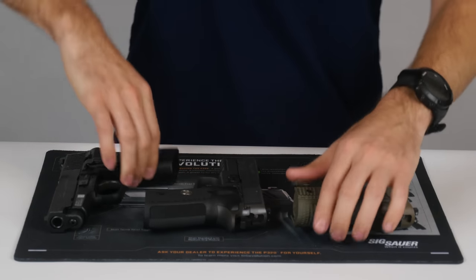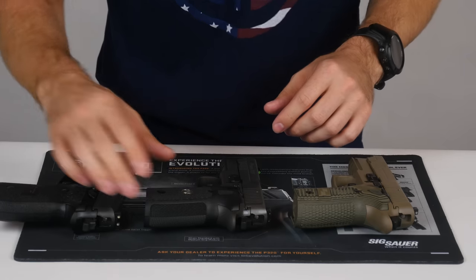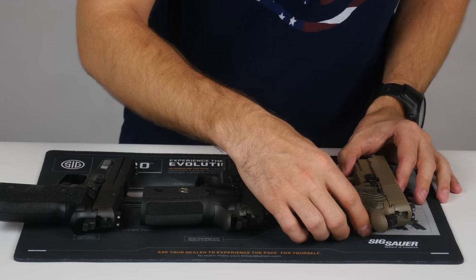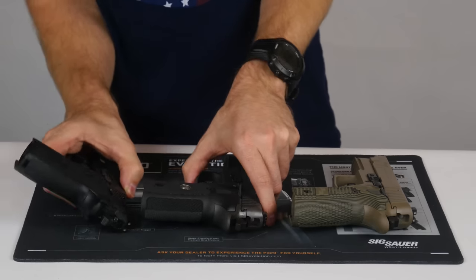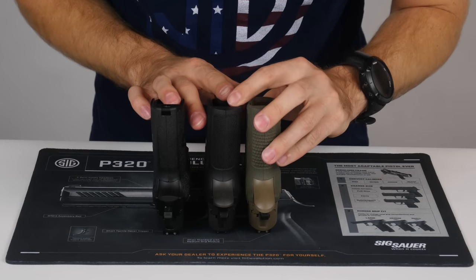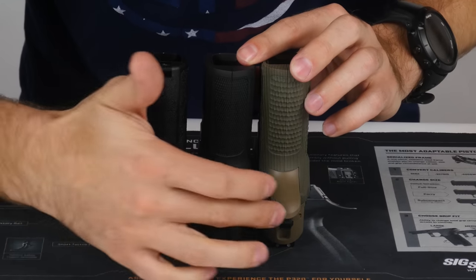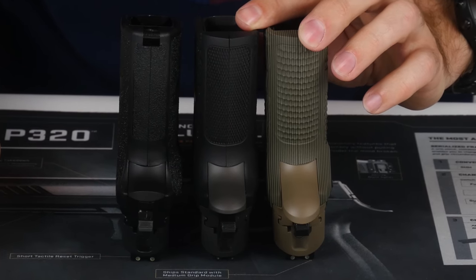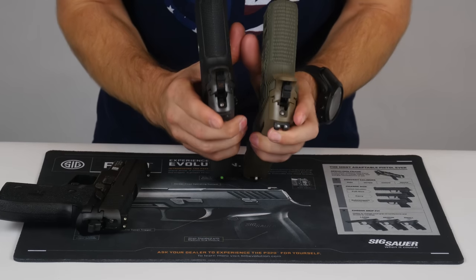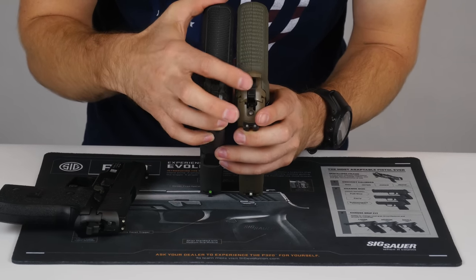Rotating these pistols around to show the back of the frame: the M11 has a standard non-beaver tail frame, the Legion has a reduced cut beaver tail, and the Scorpion has SIG's standard beaver tail. The M11 is the lowest profile. The Legion's beaver tail is reduced compared to the Scorpion — the difference is probably two, three, or four millimeters, but it is noticeable. The Scorpion's beaver tail arches up farther than that of the Legion.